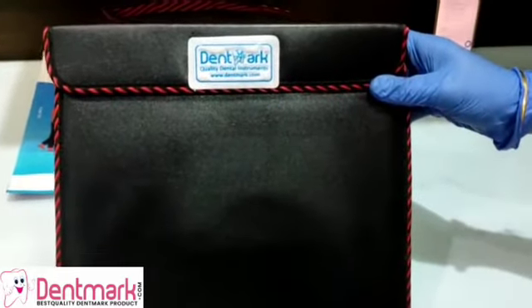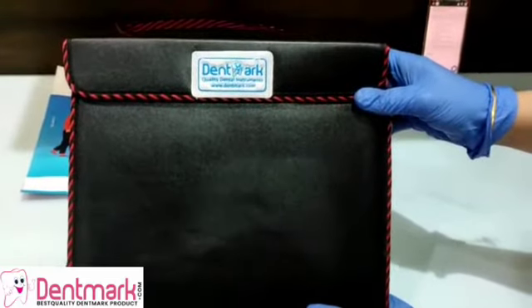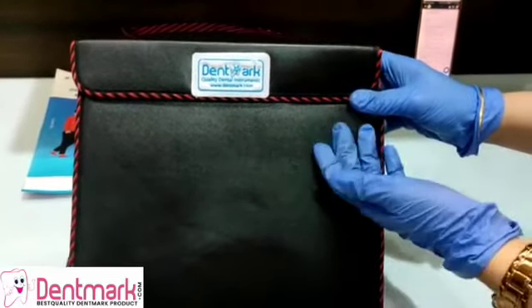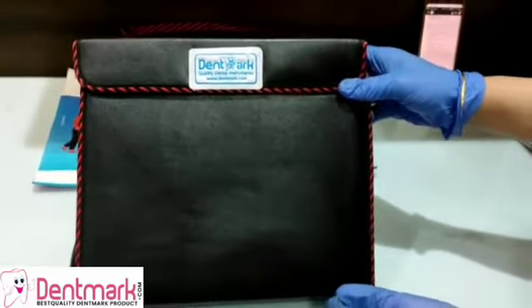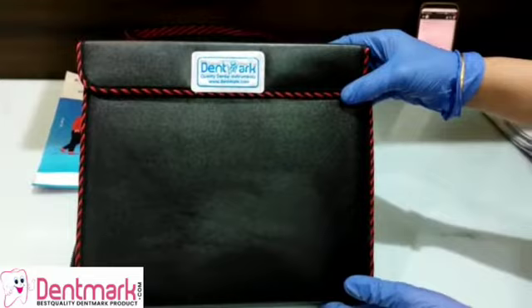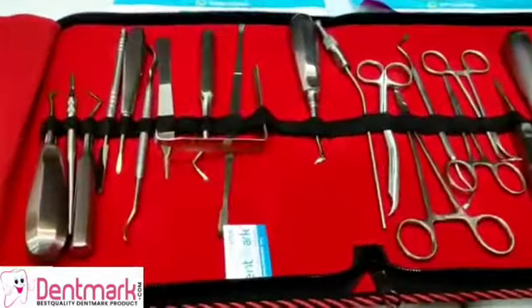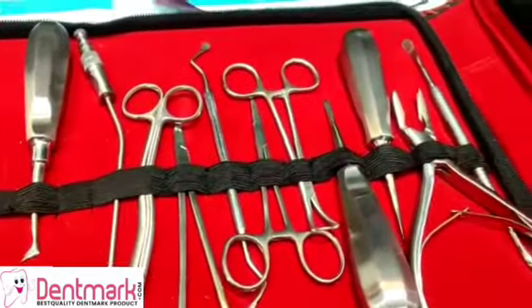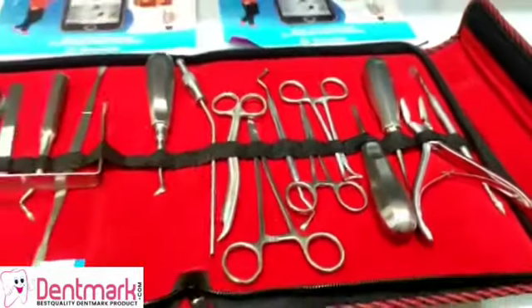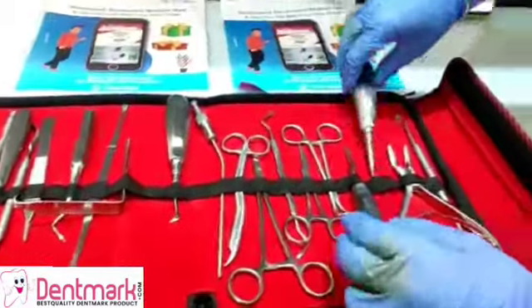Welcome Dentmark subscribers. Today we are going to watch a video on the oral surgery impaction kit by Dentmark. This is presented to you in a leather bag and contains 21 instruments for the surgery. These 21 instruments are made up of a very high grade stainless steel which is corrosion resistant and rust resistant.